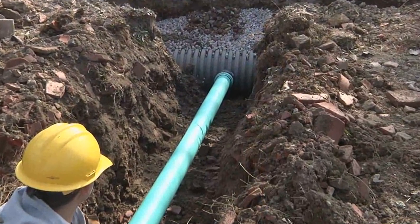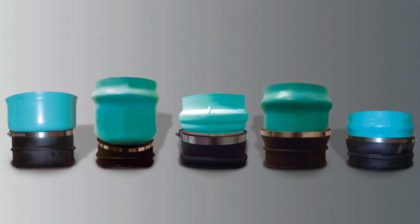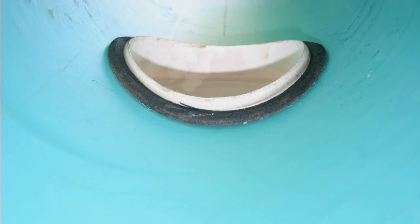The fitting is now ready for the next lateral pipe connection per your project outline. All Inserta-T fittings are custom made. Unlike other products currently available, they're designed to fit the interior radius of the main line pipe, which minimizes protrusion and will not interfere with post-installation inspection methods.